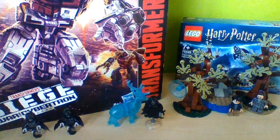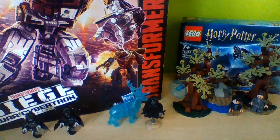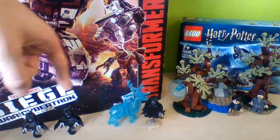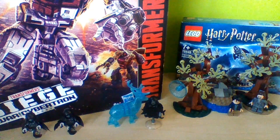This is one of the newer sets I've received recently — it's the LEGO Harry Potter Expecto Patronum set. It comes with Sirius, Harry, and two Dementors. Harry Potter has to charm the stag, and I think it's a really good set especially for its value. It might be a bit small but for a Christmas stocking, LEGO have done really well with their pricing.